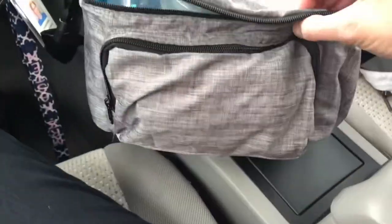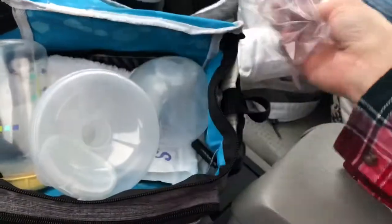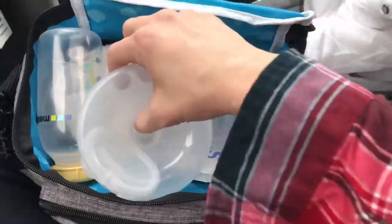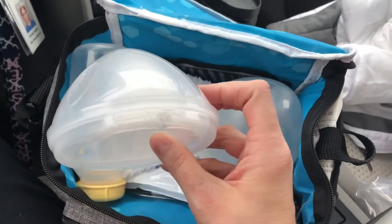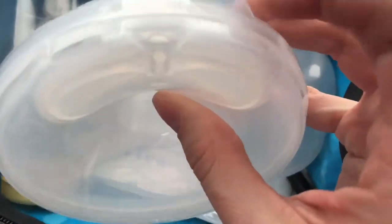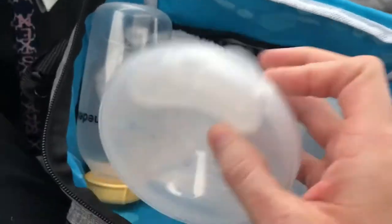This is literally my setup — it's just a small cooler right here. I opened that up and took them out of the bag because I wasn't going to record anything, but here I am. I keep everything in this bag to keep it clean, and these are my shields, my brush shields, that fit into my bra — and there's the little hole for the tubing to go into.